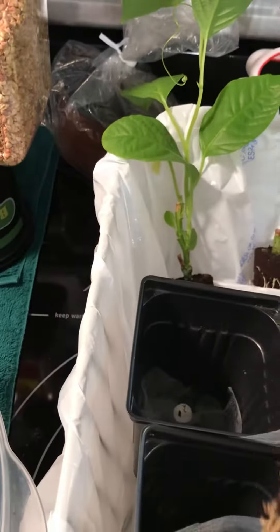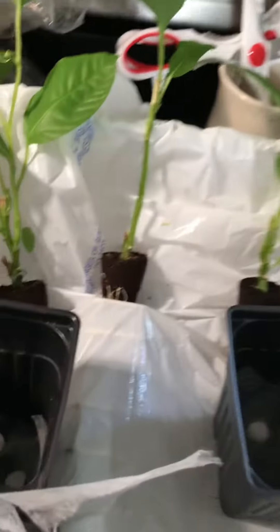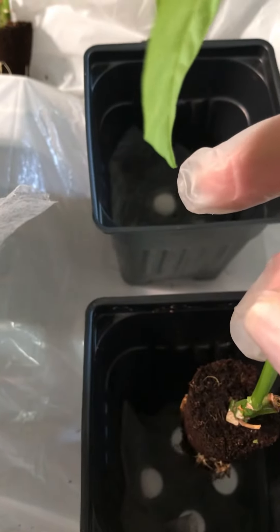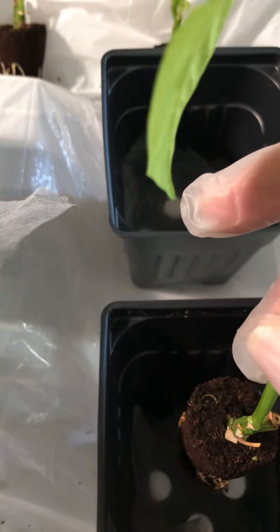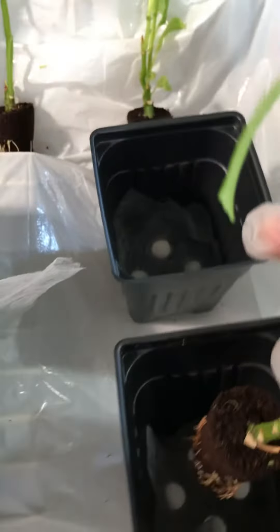I wanted to share with you when you go to transplant these — I use this little filler in the bottom to keep my soil from draining out. You want to only put this plant in with a half an inch of soil around it. And as the leaves and roots grow, you can move it up a half an inch at a time.